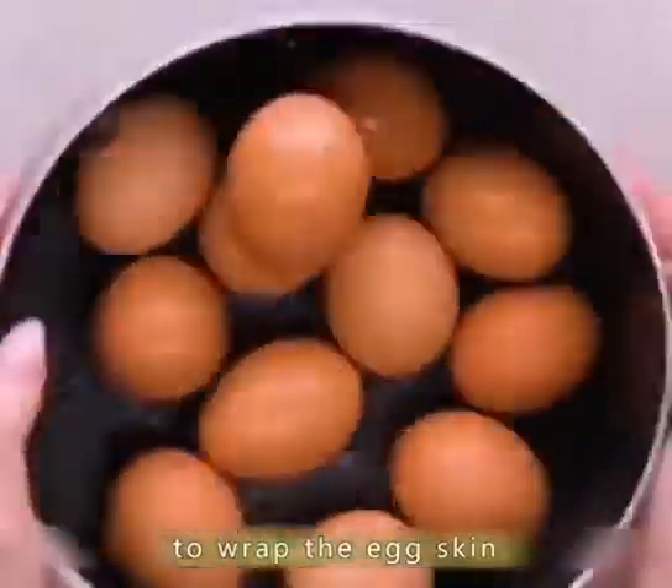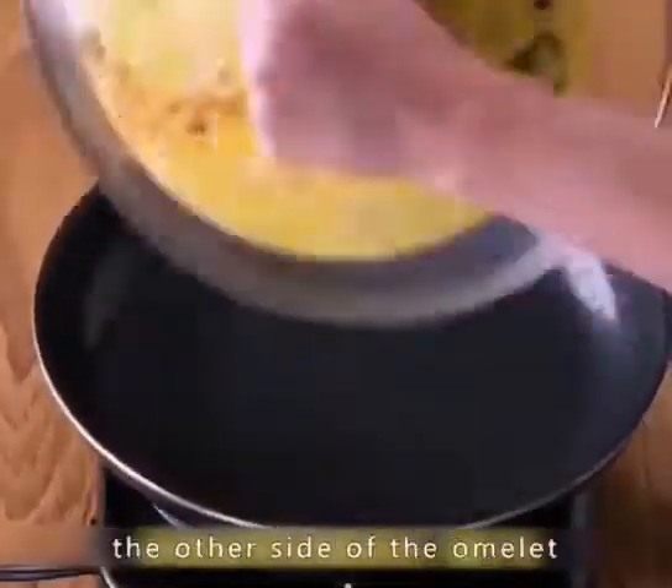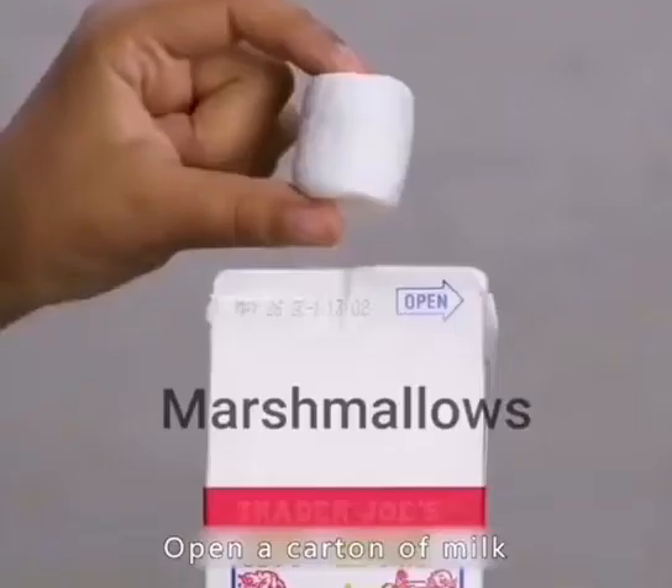Put a slice of lemon in the egg while it's cooking — this makes it easy to wrap the egg skin. When you fry the egg cake, pour it in the lid of the pan and you'll be able to fry the other side of the omelet.